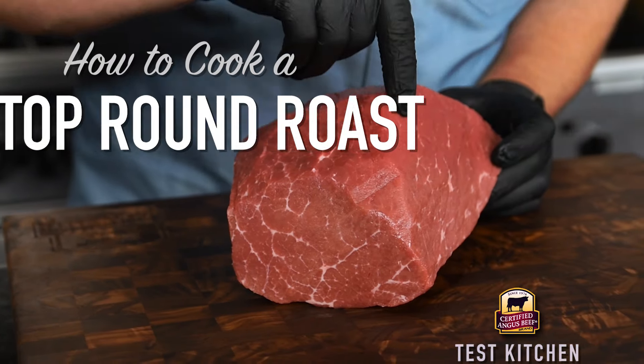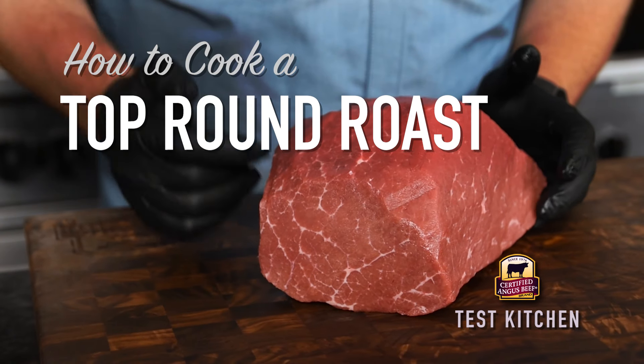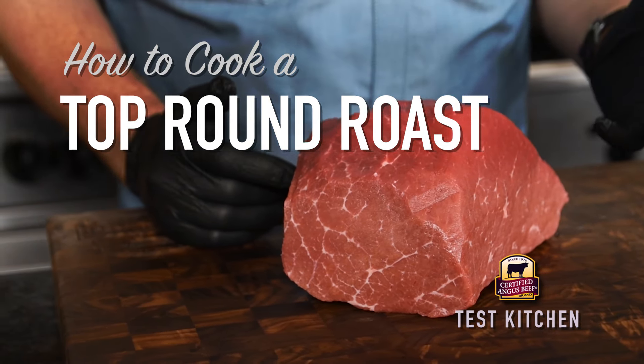Looking for a roast that's easy on the wallet but big on flavor? We've got the technique for you. Roasting is a simple technique, so let's walk you through a few steps to make sure that you get a nice eating experience from a top round.